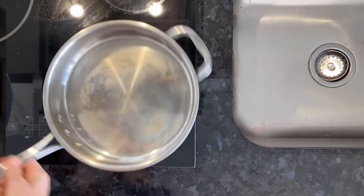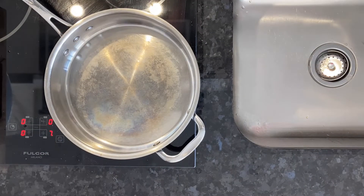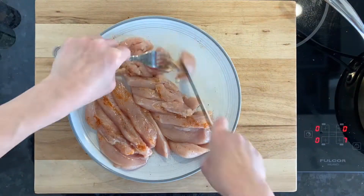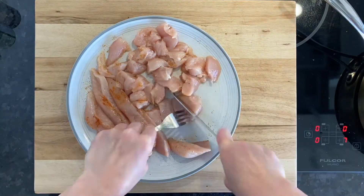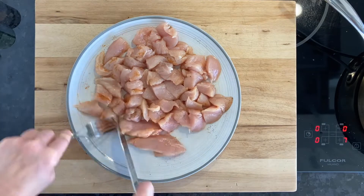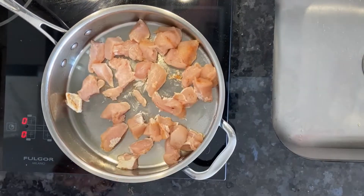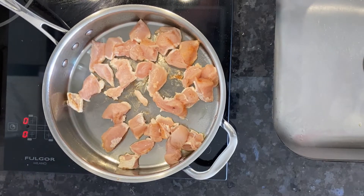Now heat up a pan on medium-high heat, and while that's heating up, cut the chicken breast up into small pieces. This is going to help it cook faster and will keep it moist. Now spray the pan and put about half of the cut-up pieces, so about one breast, into the pan.